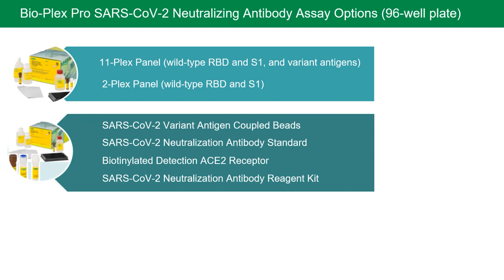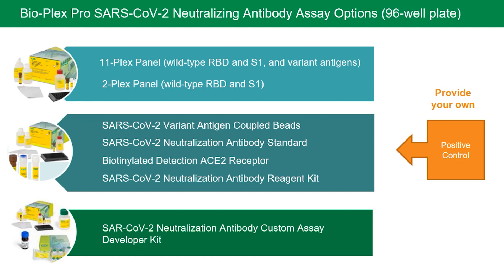For a complete 96-well plate customized kit, you can purchase the Neutralization Antibody Standard, biotinylated ACE2 receptor, and the Neutralization Antibody Reagent Kit — all you have to provide is your own positive control. With new SARS-CoV-2 variants of interest and concern arising, such as the new Omicron variant, the BioPlex SARS-CoV-2 Custom Assay Developer Kit enables the development of novel variant neutralization antibody assays. The assay developer kit includes an amine coupling kit for coupling proteins to magnetic beads, magnetic carboxylated bead region 27, and BioPlex serology bead storage buffer. All you need to provide are the new variant antigens of interest and coupling reagents EDAC and sulfo-NHS.